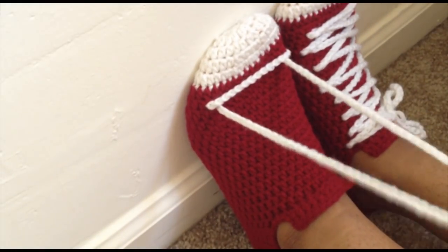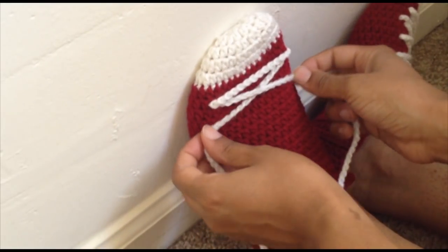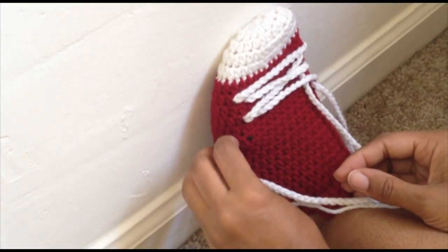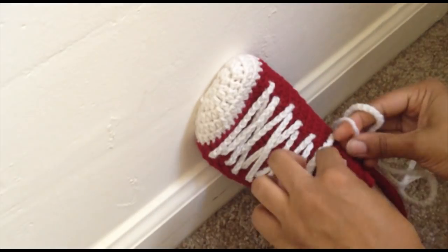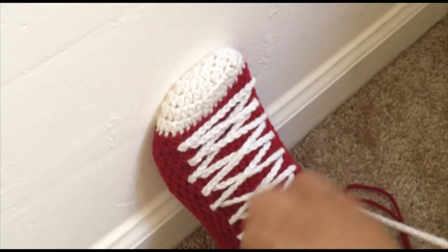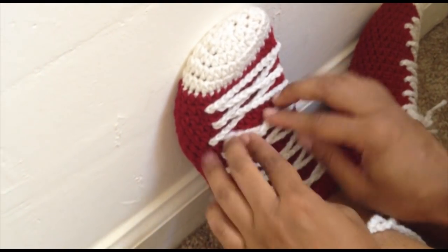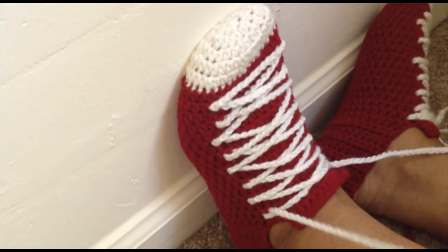Cross them and just kind of lace them up to how it looks good to you. If you need to go through and adjust them or loosen them, you can loosen some to make it fit a little better. If you need to shorten your laces you can go ahead and do that now.